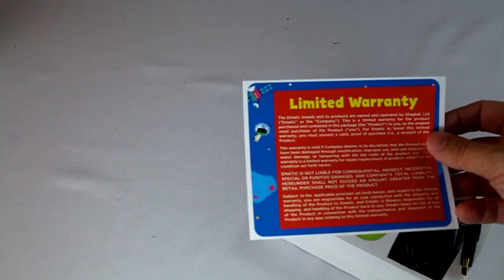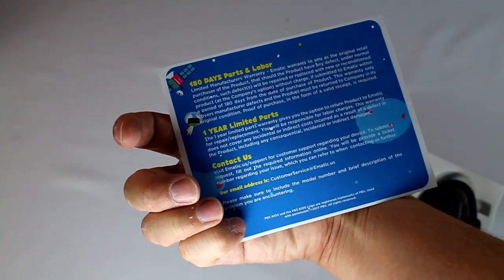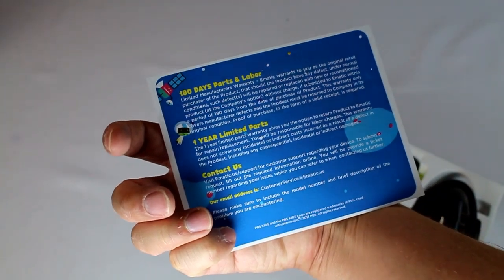It does come with a limited warranty — nothing special here. Pretty much what you'd expect: one year parts, 180-day labor. Nothing special there.